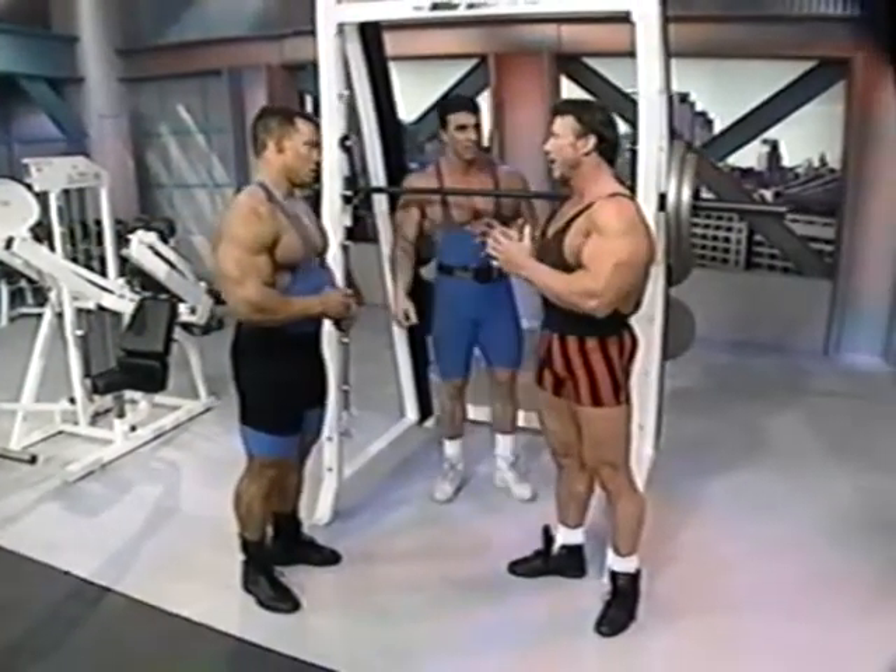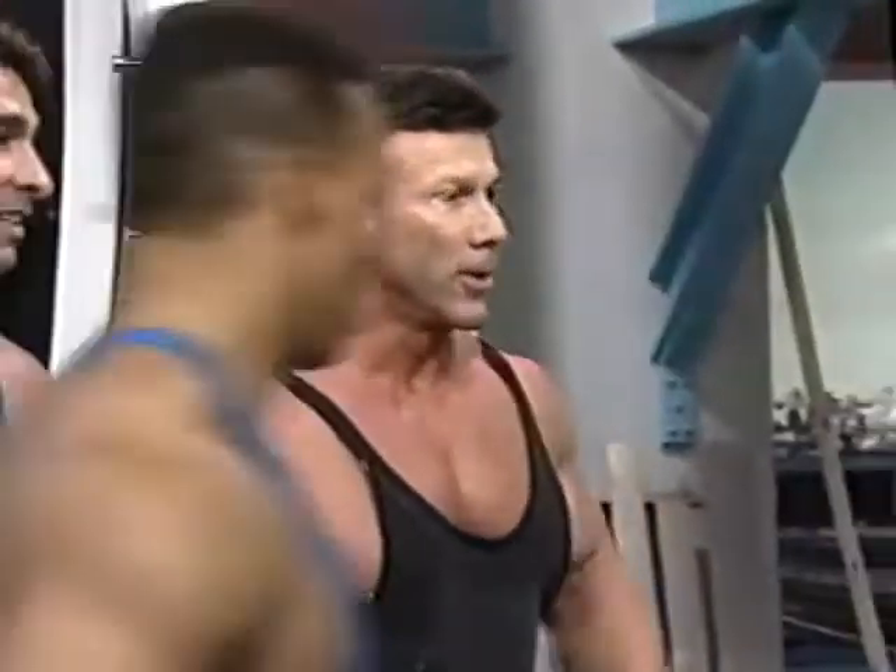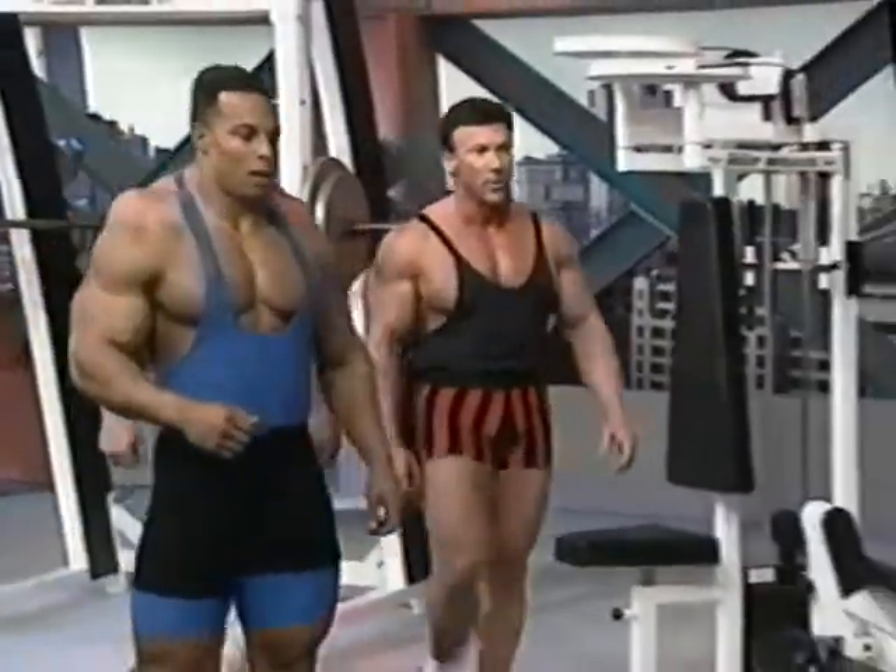This is probably the exercise that everybody, when they very first started working out, always did first. You monitor your strength with this one. That's correct. Let's go over to the leg press and continue on with the leg workout.